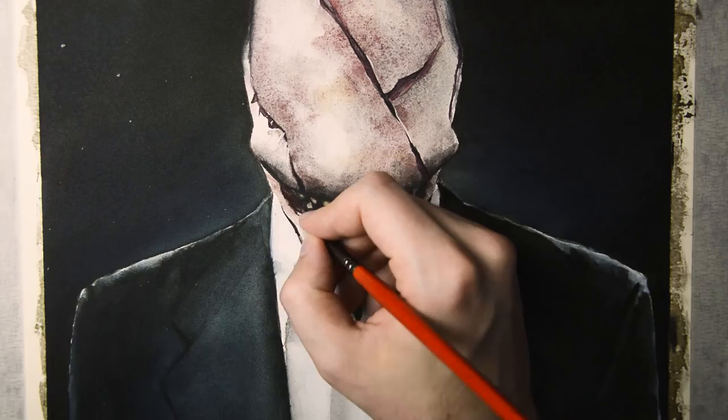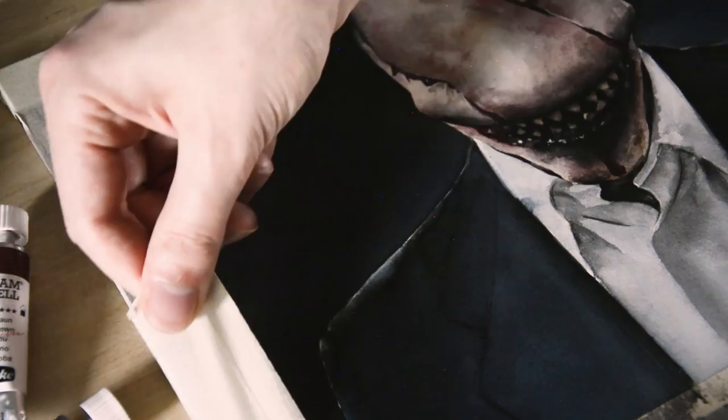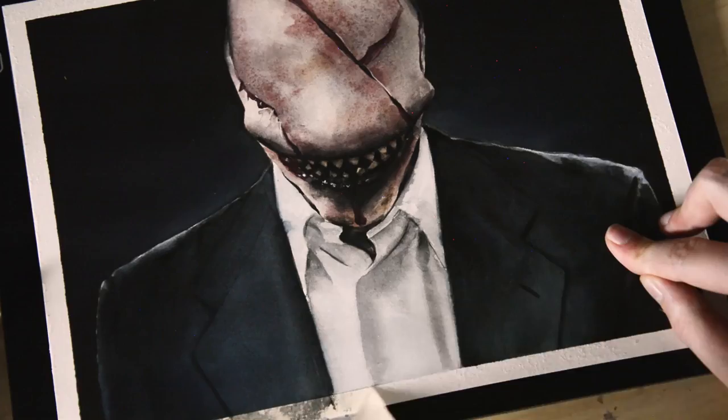And we are done. Thank you for watching. Go check out the short films put out by CryptTV and maybe try some of these techniques out yourself. See you next time!